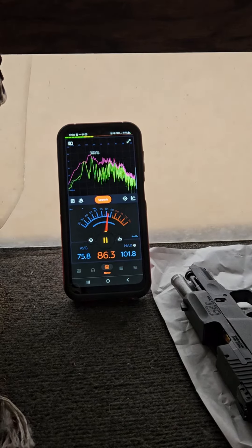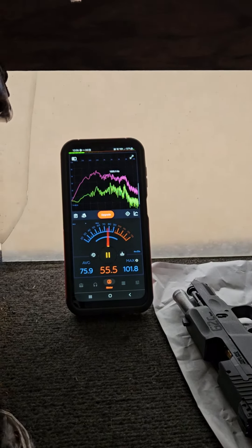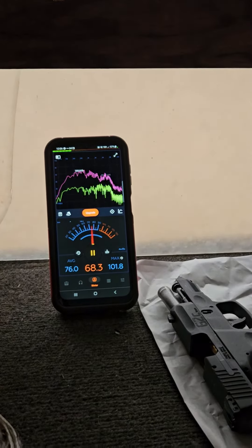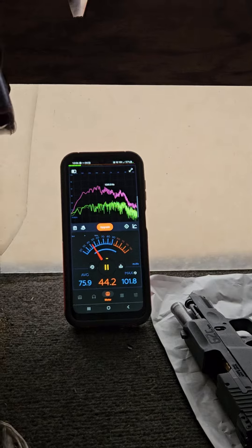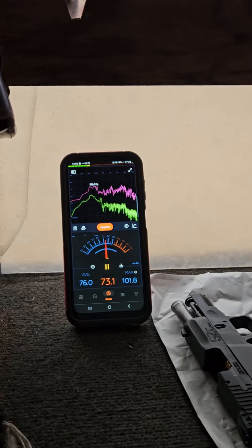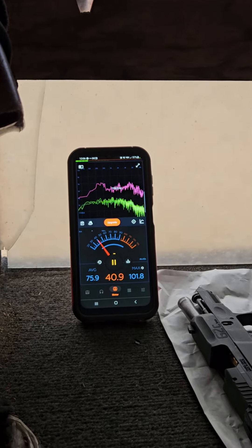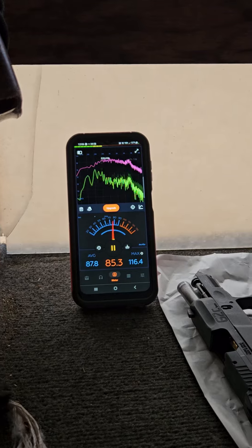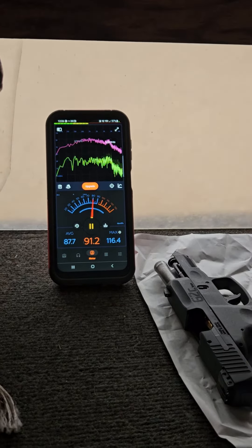I'll do my 380, I'll do my 9 — it's a G2C Taurus — and I'll do the Ruger 5.7 after. I'll take two shots each. 380, here we go. All right, un-chamber. 380.